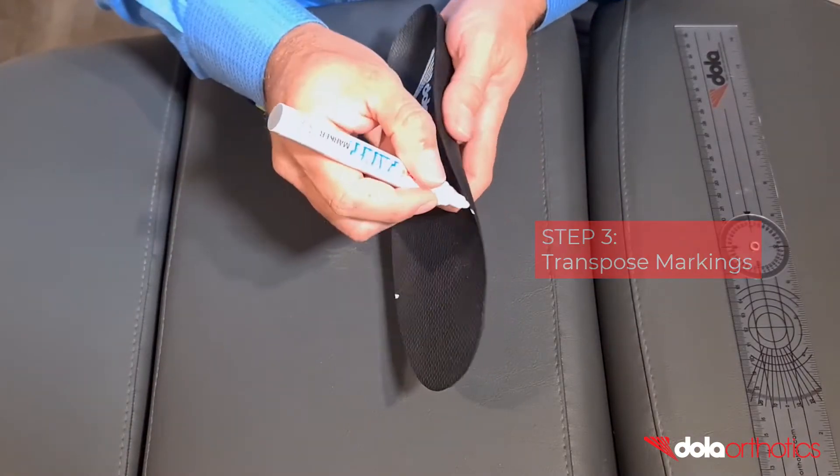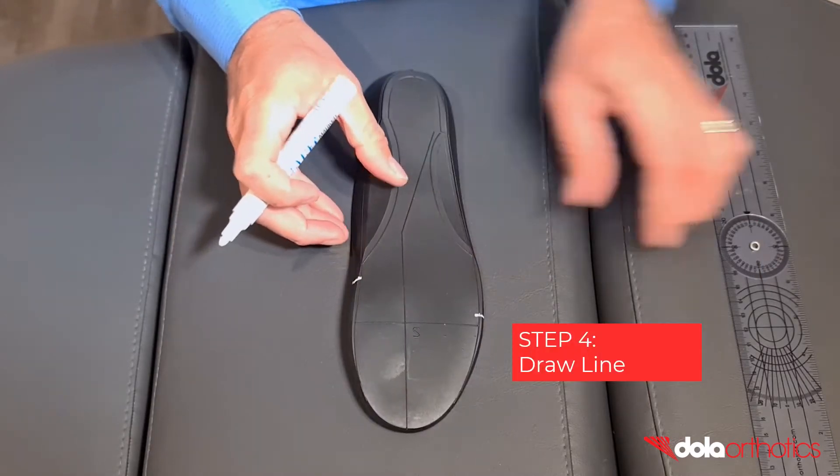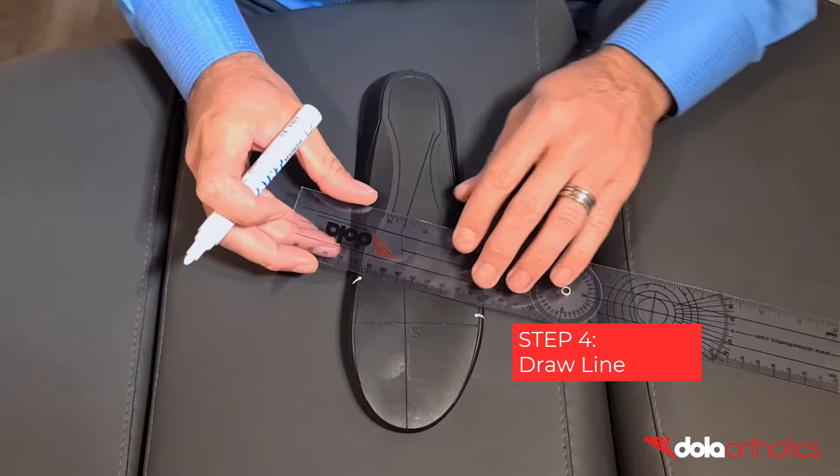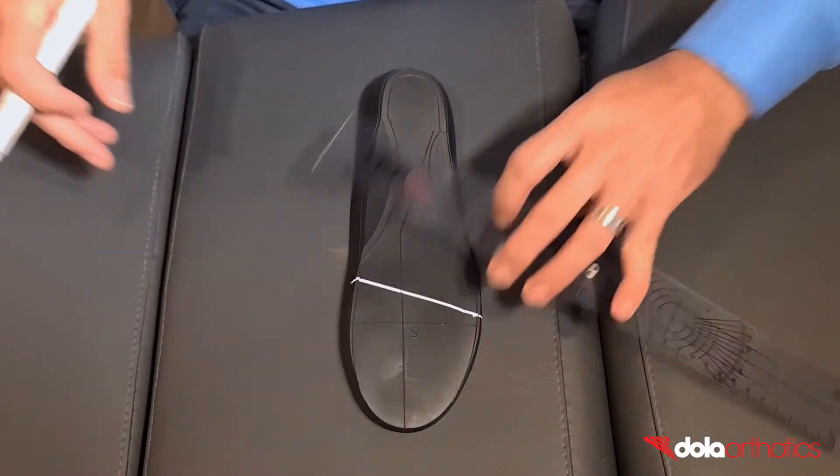Step 3: Transpose the medial and lateral markings onto the planar surface of the orthotic. Step 4: Connect the two points with a line to indicate the angle of the gait plate. You now have your in-toeing gait plate marked as a guide.